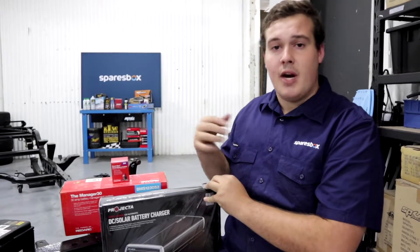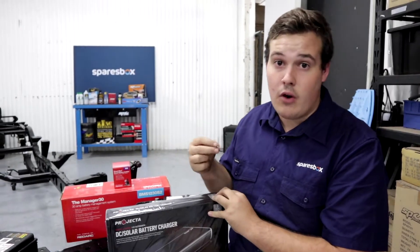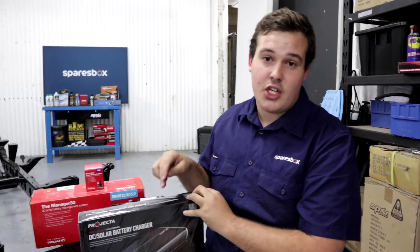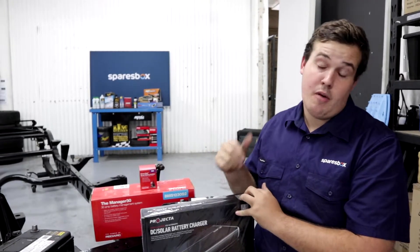In my setup I'm running two batteries, but a lot of setups have two or even three auxiliary batteries. The best thing about a DC to DC charger is that you can run all of those batteries to this unit and it's going to charge all of them, whereas a standard battery isolator limits you to a main battery and one auxiliary battery.